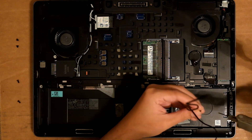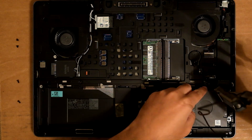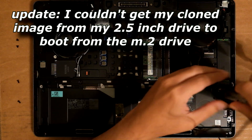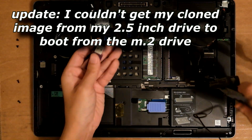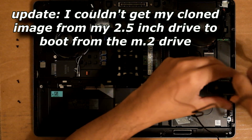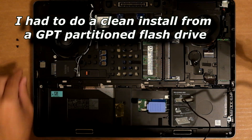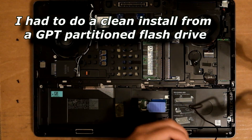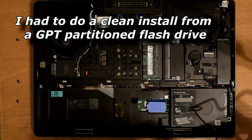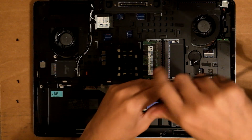I've already made a backup of my hard drive on my external. So I just have to fire up my Acronis flash drive and image the drive back onto it. I'm going to be putting the boot drive on the M2 because the M2 is faster.